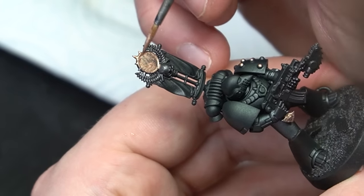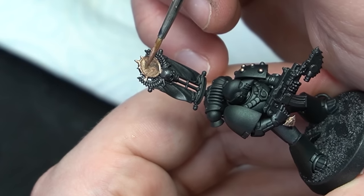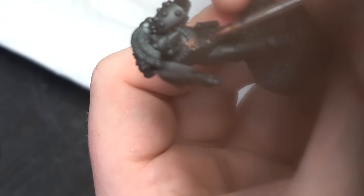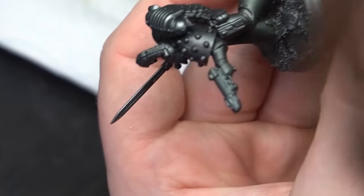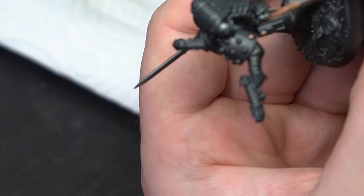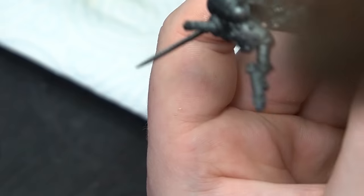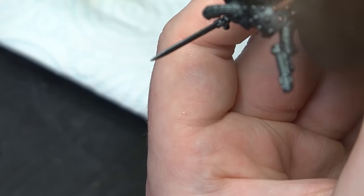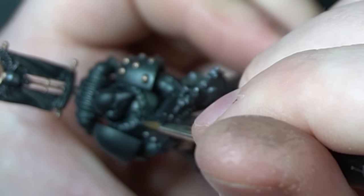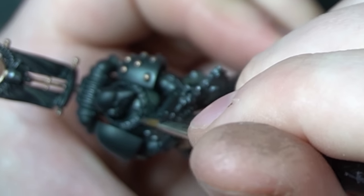We knew at this point we wanted to try something with OSL and had some grand plans for weathering and streaking grime. Instead we went for a gun gray and Sycorax Bronze combo on the shoulders, crests, and minimal parts of the armor, just to pick out little bits of detail and points of interest that draw your eye. We didn't want to overwhelm the miniatures — Iron Hands get beaten up first because they're dull and boring, so everyone else can then overpower the enemy.